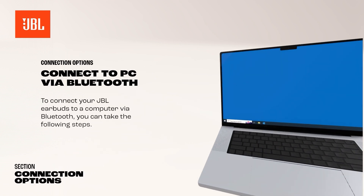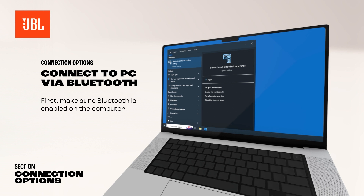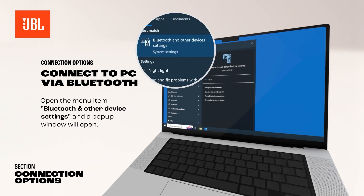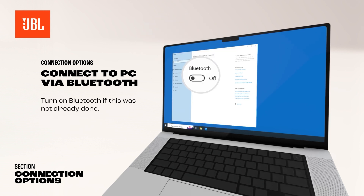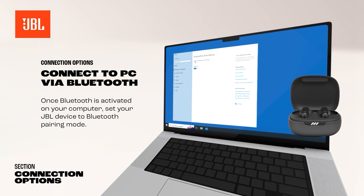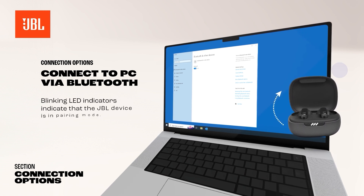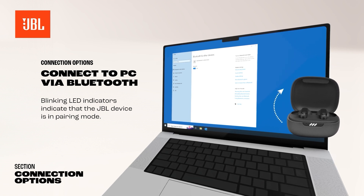To connect your JBL earbuds to a computer via Bluetooth, you can take the following steps. First, make sure Bluetooth is enabled on the computer. Open the menu item Bluetooth and other device settings, and a pop-up window will open. Turn on Bluetooth if this was not already done. Once Bluetooth is activated on your computer, set your JBL device to Bluetooth pairing mode. Blinking LED indicators indicate that the JBL device is in pairing mode. Your JBL earbuds will appear as an option in the Bluetooth menu on your computer.